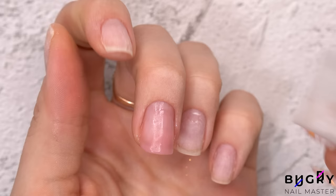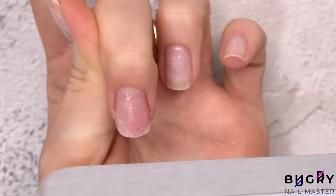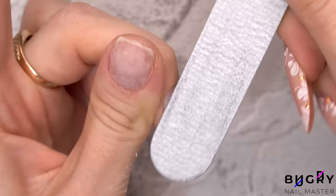After only a few seconds under the UV lamp, everything has cured beautifully. Now I can shape this nail with my nail file and go over everything in a base coat.